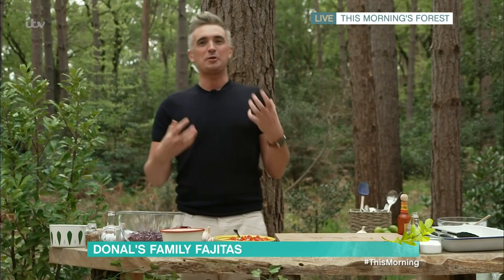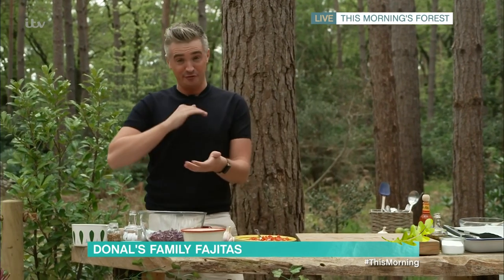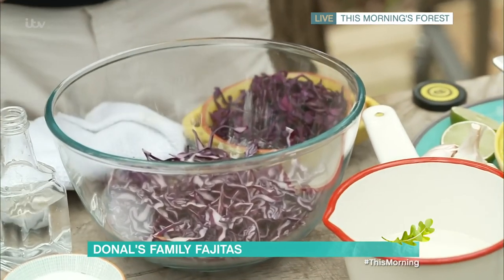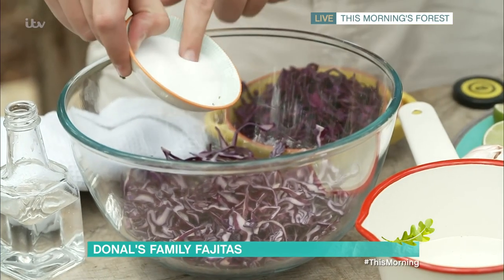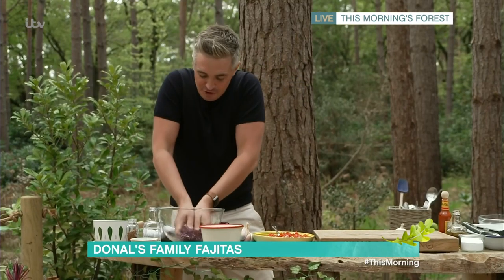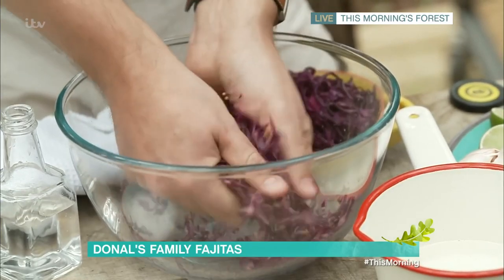Next is a quick red cabbage pickle. I know that sounds like something your granny might make you eat as a kid, but it really adds colour and vibrancy to this dish. I have red cabbage finely sliced. We make up a simple pickling liquid of vinegar and a little bit of sugar — you can do this by hand and mix it through, or heat up the vinegar with sugar to create a nice pickling liquid. Add some coriander seeds for extra flavour. Get your hands in there and give it a good squeeze, and you start to see that gorgeous vibrant colour coming out.